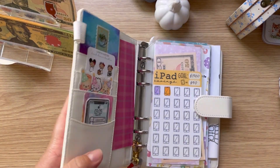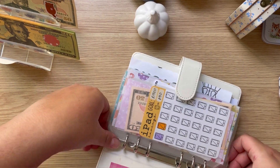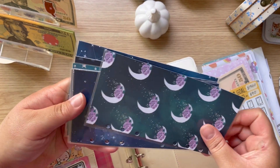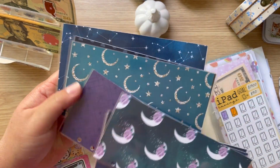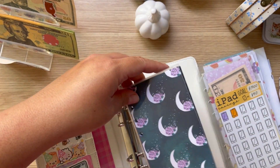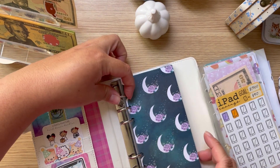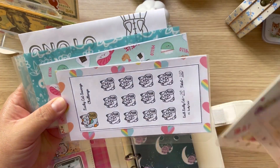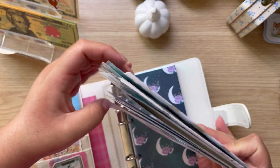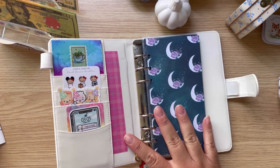Before I get to it, I want to switch out my envelopes because nothing matches. I have these cute envelopes I made a while back, so let me use these — they all match and they're perfect for fall, end of year. Some of the old ones are falling apart and they're way too long, so I'm switching to this new setup.